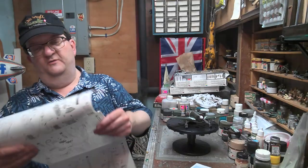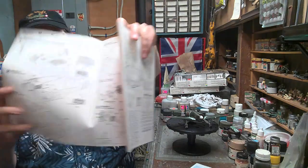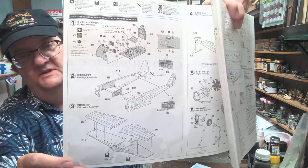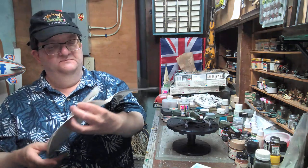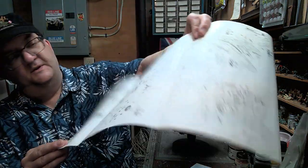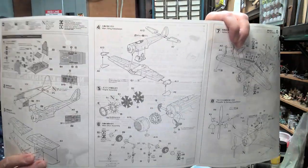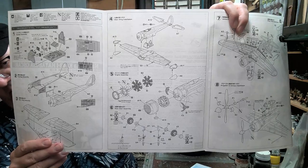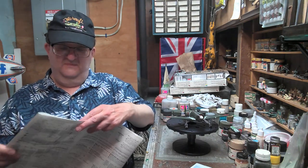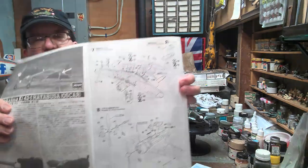This is the standard Hasegawa format for the map-like instruction sheet. It has pretty good paint call-outs on here if you want to paint it — the detail is nicely explained. You've got the wing, the engine is all there. There was a thought at one point on the early prototypes of reverting back to fixed landing gear for the weight issue, but that did not happen.